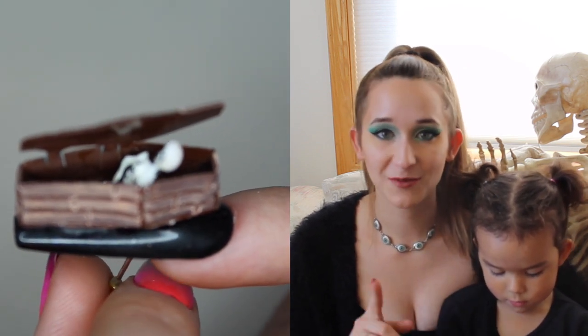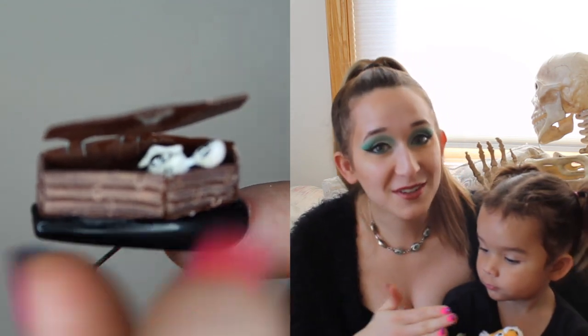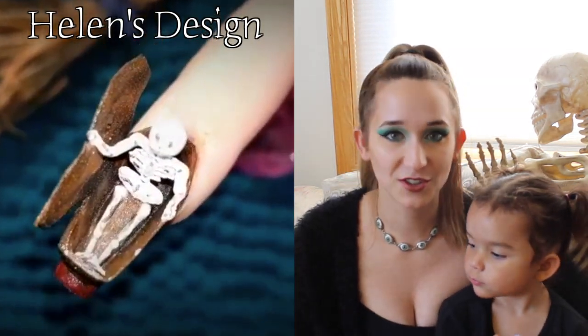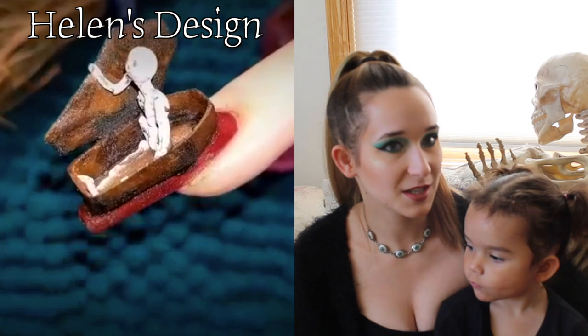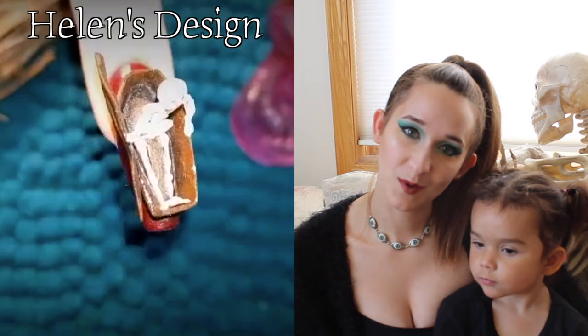This year I took it one step further and made it so the skeleton can sit up. After you open the coffin, there's a little wire underneath and you move it around and he sits up — it adds a whole new element. Don't forget to check out Helen's design too; hers is quite similar so you can see a different take on it. And don't forget to click subscribe to see all my future videos.